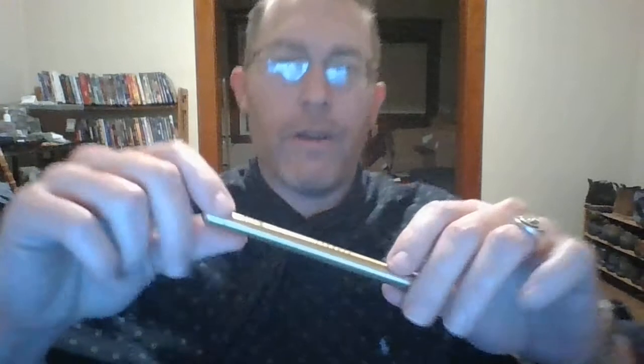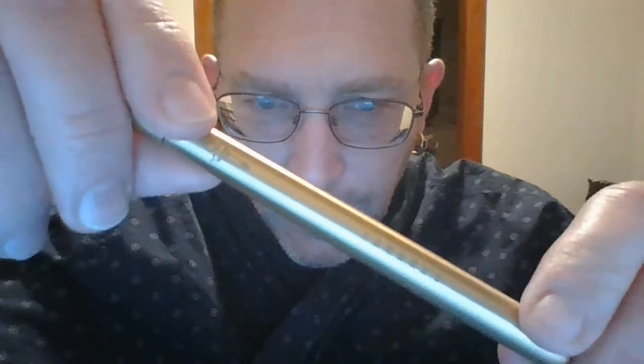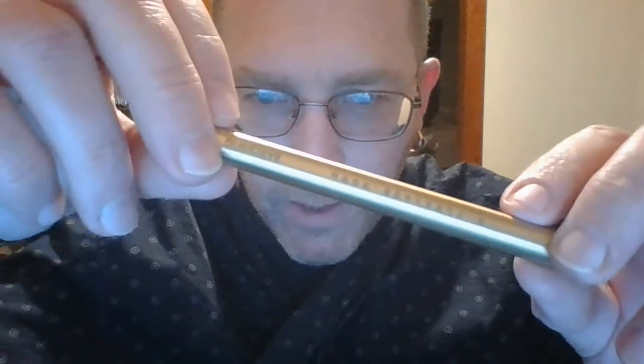Today I'm going to be discussing the Baron Fig Squire pen. This particular one is their brass limited edition Liberty model. I'm going to explain what I like about the pen and what I don't like. It's made of solid brass, and instead of the usual little dagger or sword marking, it has a torch right here and says the word 'Liberty.'